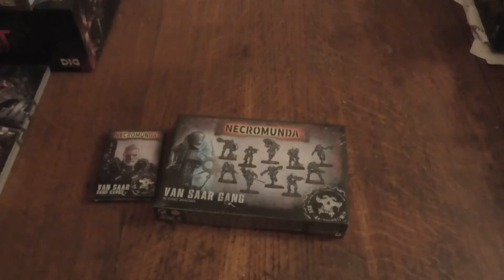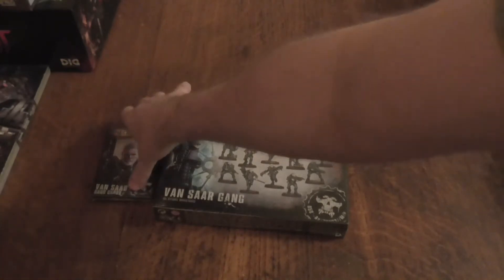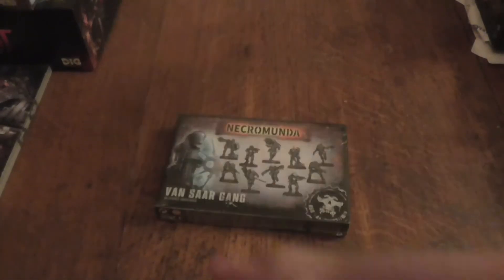Hello everybody, my name is Light of Hand and today I will be doing an unboxing of Necromunda's Vansargang for Games Workshop and Citadel Miniatures, but I will also be taking a quick look at their card pack as well.